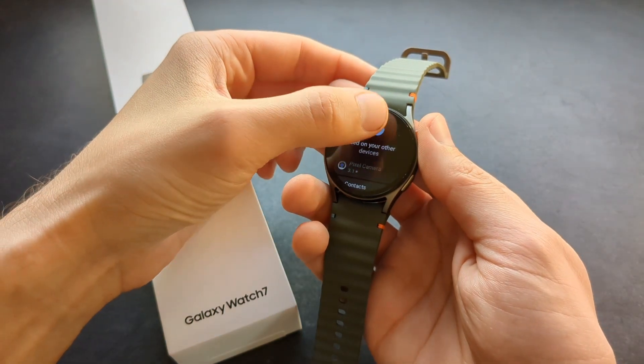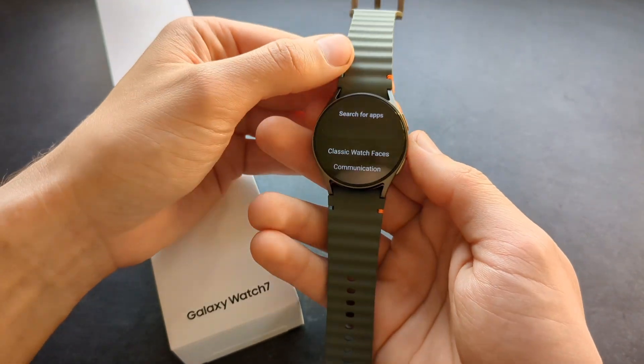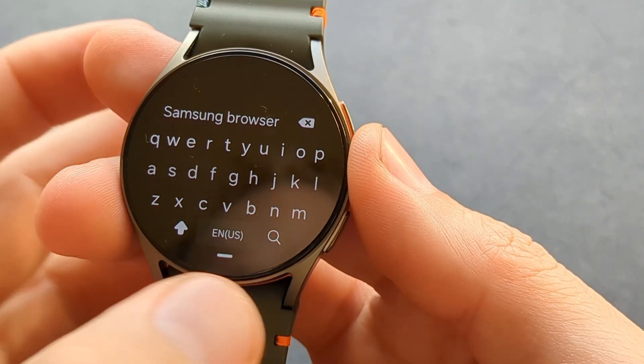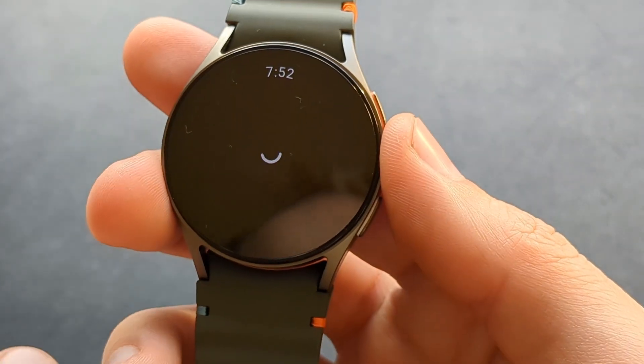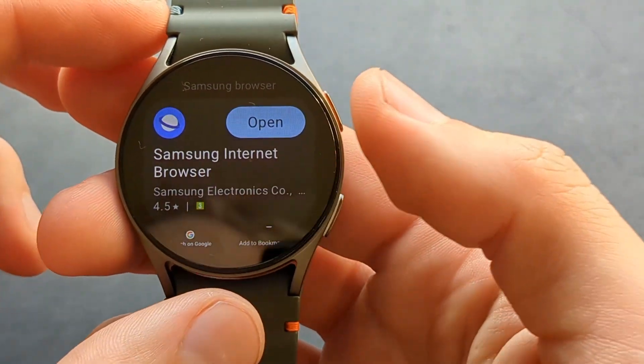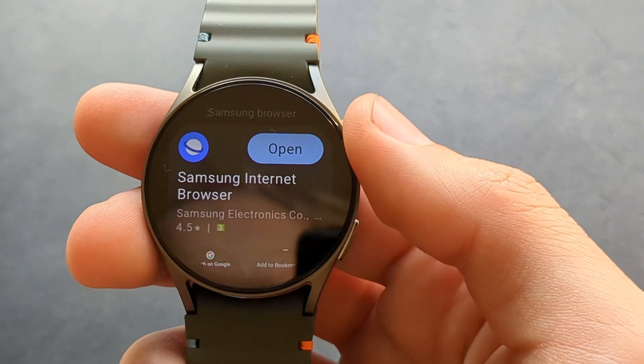If you actually want to watch YouTube on this watch, you have to download the Samsung web browser. In the search, simply type in 'Samsung browser' and click the search button. You will see the Samsung Internet browser — make sure to click to download it.